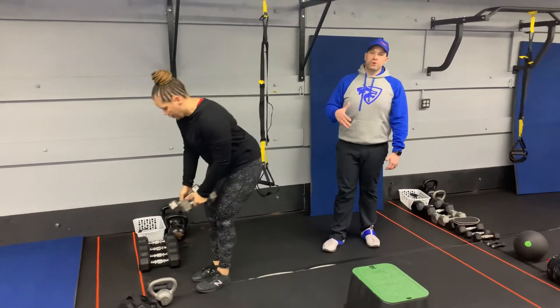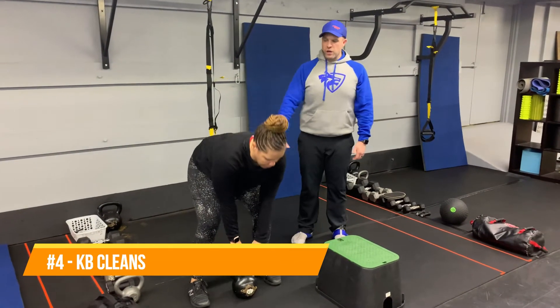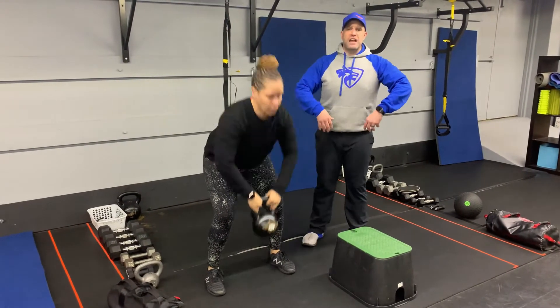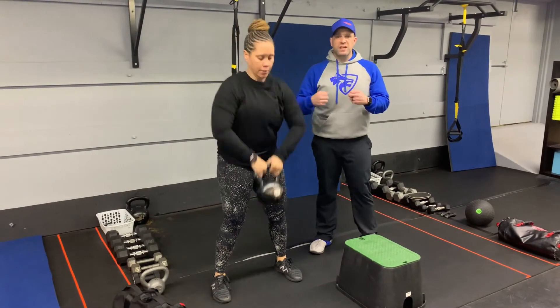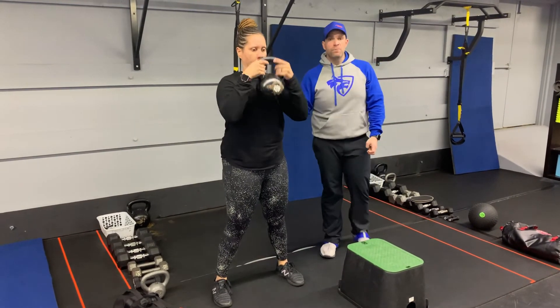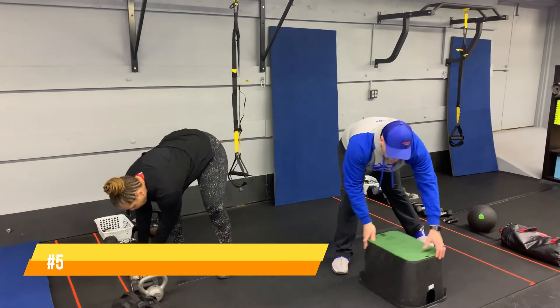The fourth exercise is the kettlebell clean. Get set up with that kettlebell between your toes, arch that lower back, and yank that kettlebell up towards your chest, catching it right there with elbows in tight. Deep breath in on the way down, push it out, squeeze those glutes, and get a nice tall strong posture at the top of that pull.